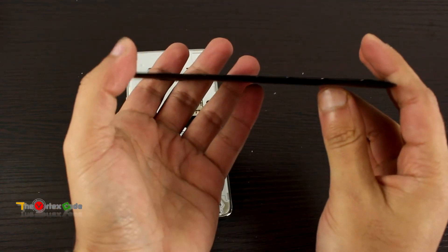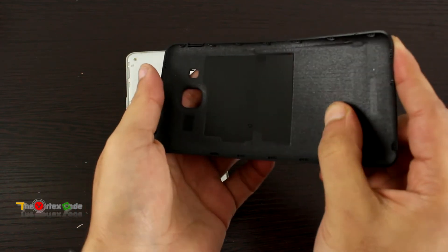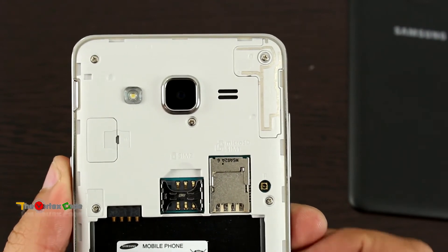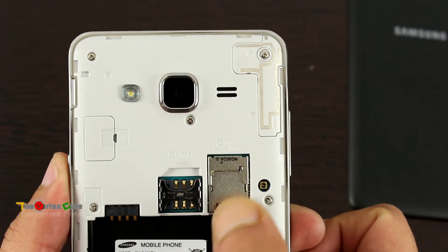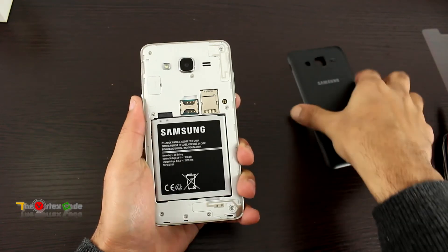Now let's open the back panel. The back panel looks flimsy — this is always the case with Samsung, but they perform really well. Inside there is space for the battery, SIM card slot 2, SIM card slot 1, and a micro SD card slot.